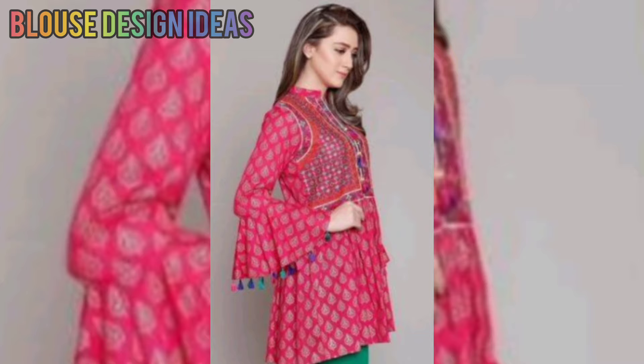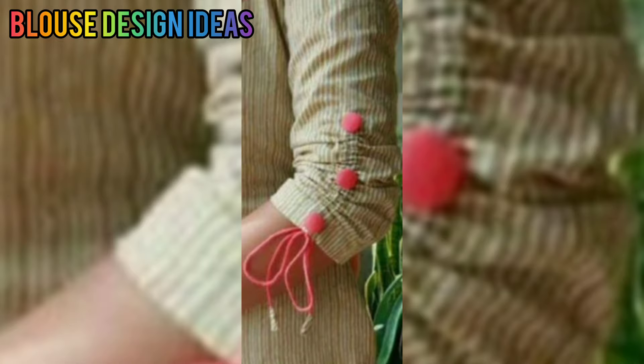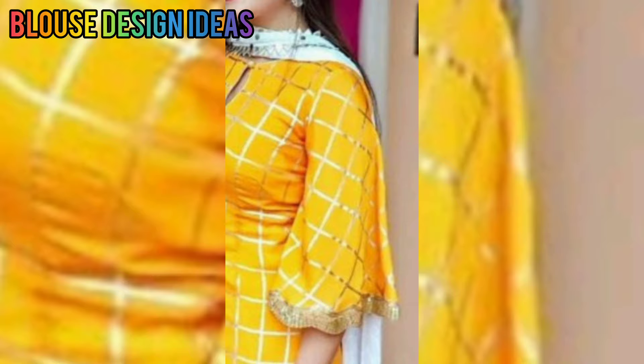So if you want to make a bow or whatever design you like, you can take a screenshot and show it to your local tailor. You can try the first sleeve designs and then you can try different patterns. You can use net cap fabric.